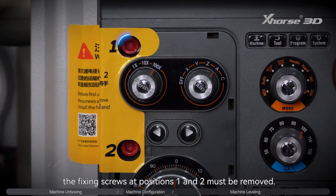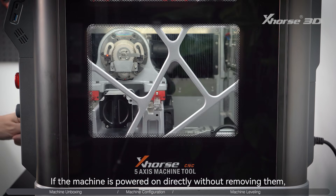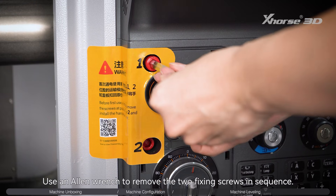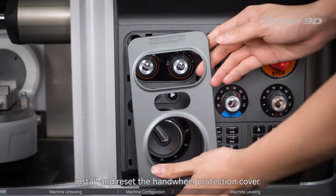Before powering on, the fixing screws at positions 1 and 2 must be removed. These screws are used to fix the spindle during transportation. If the machine is powered on directly without removing them, it may cause a machine access lock failure. Use an allen wrench to remove the two fixing screws in sequence. After completion, install and reset the handwheel protection cover.